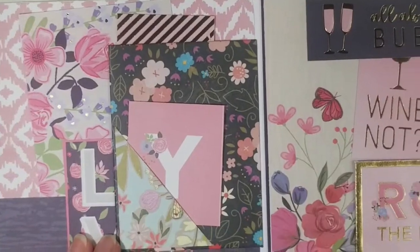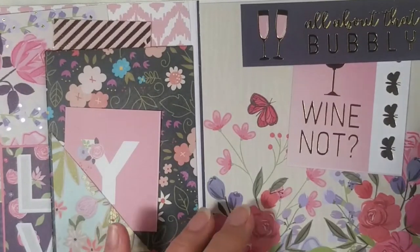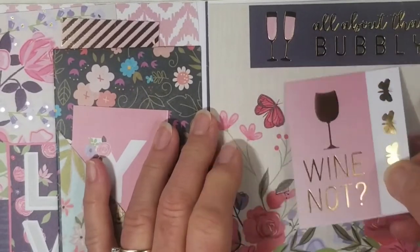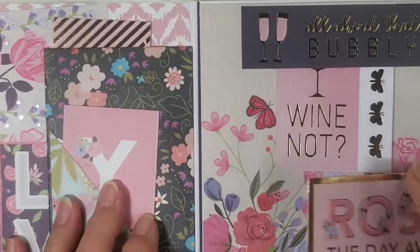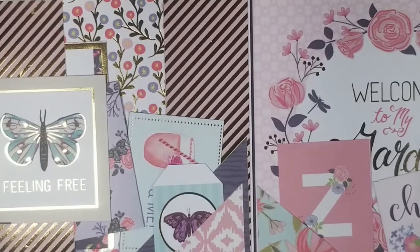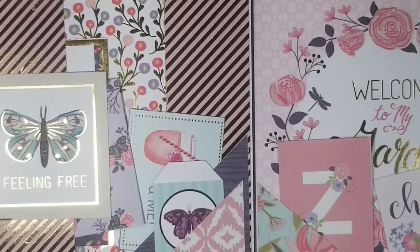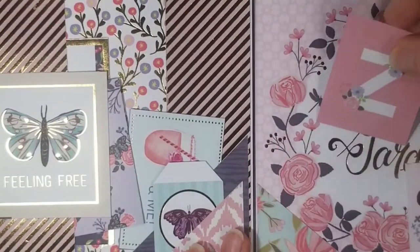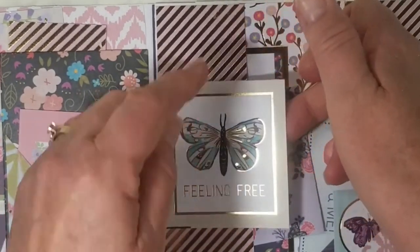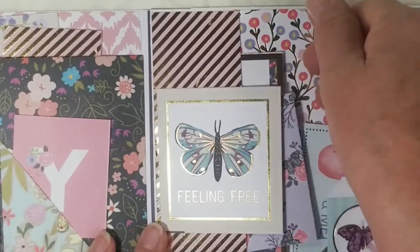Then I put a corner pocket on the outside and just put a little tag down in there. On this side there's a little flip-out with some journaling spaces, and I put this title up in here but I didn't glue it so I could stick something up in there. It unfolds like this, and on this page I've got two corner tucks with little tags in each side.